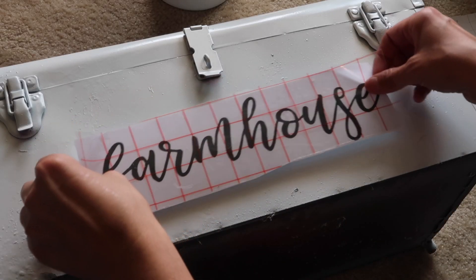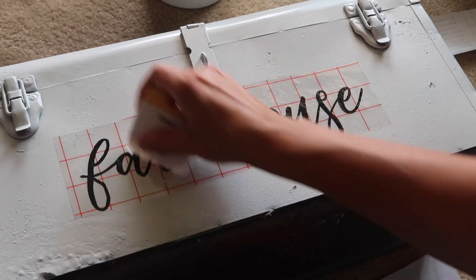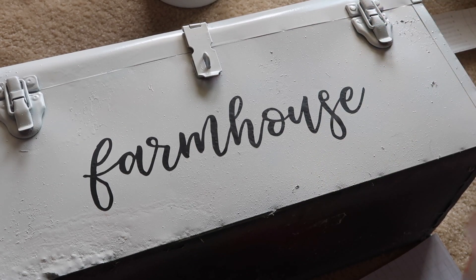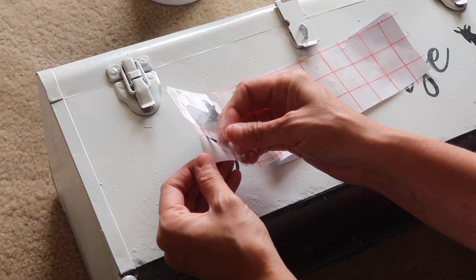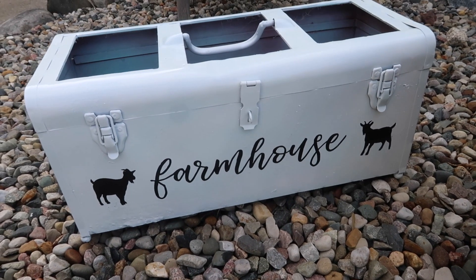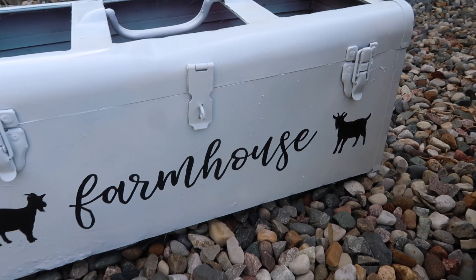I went in with my Silhouette and cut a farmhouse design out - it's a purchased design so I'm not sure what lettering it is, but I use it quite often. I used transfer tape from Arteza and peeled it off nicely. There was a lot of rust and bubbles, which was a little hard, but I love the way it turned out. I also added two little goats from Silhouette Studio - I think they're adorable. We also have strawberry plants and I was wondering if those could go in here, but even without anything planted, it still looks super cute.